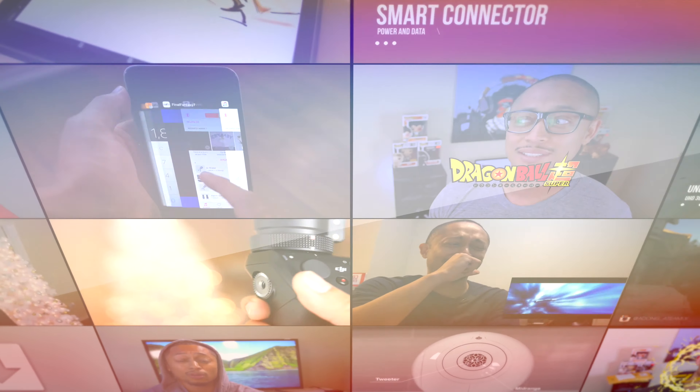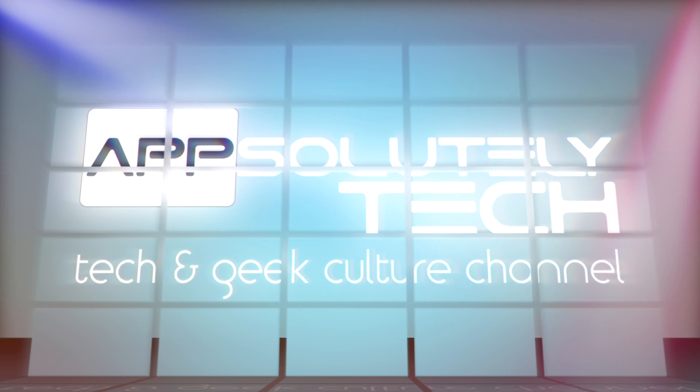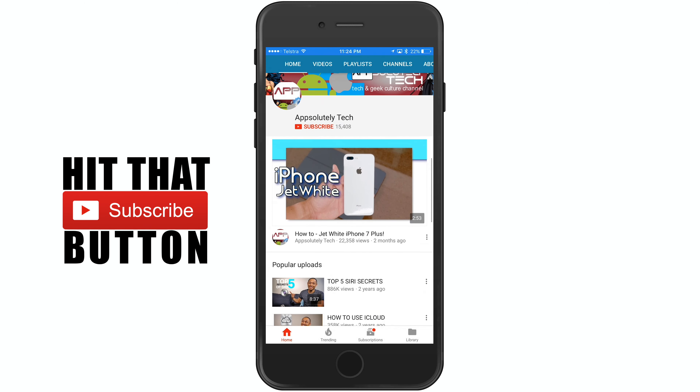What's going on guys? It's Adonis, and for those of you that have the Apple Watch and maybe want to get extra battery life out of it, this video is for you. If you guys like tech and geek culture videos, make sure you hit that subscribe button and make sure notifications are turned on so you don't miss any future content.